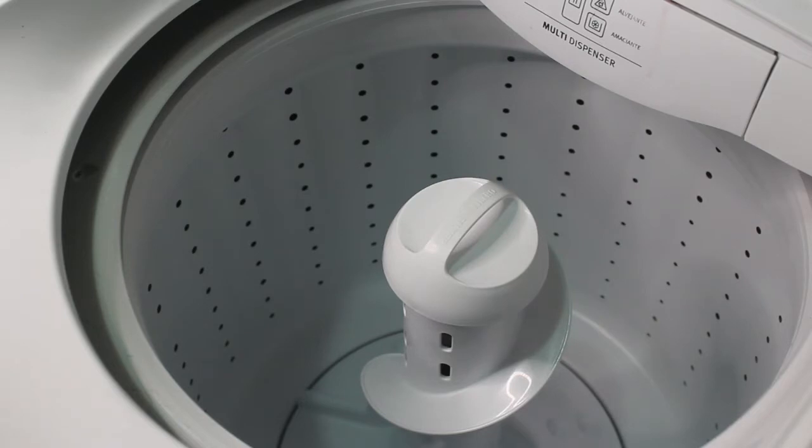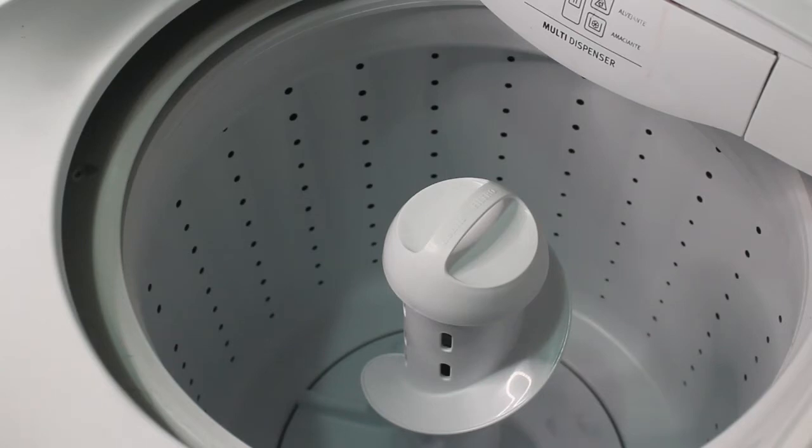Your washing machine is one of the most important appliances in every home. It works hard — it can remove dirt and stains from your clothes after washing loads of dirty laundry. Over time, dirt and grime inside your washing machine can impact its performance and the cleanliness of your clothes. If you leave your washing machine uncleaned, it can be harmful to your clothing and can also affect your skin.